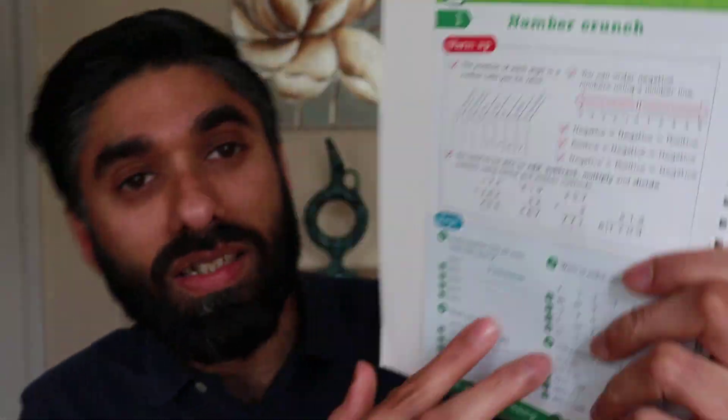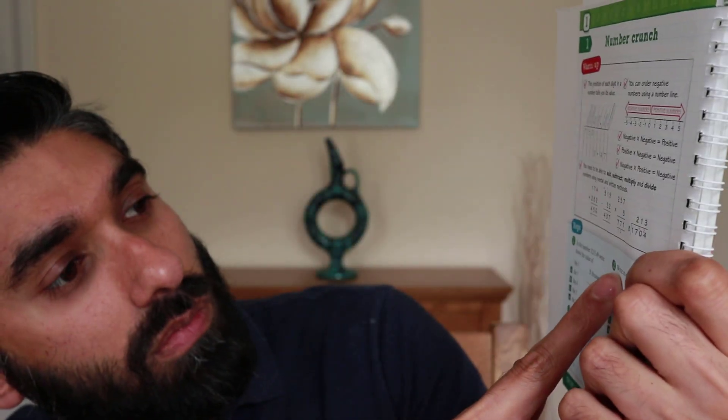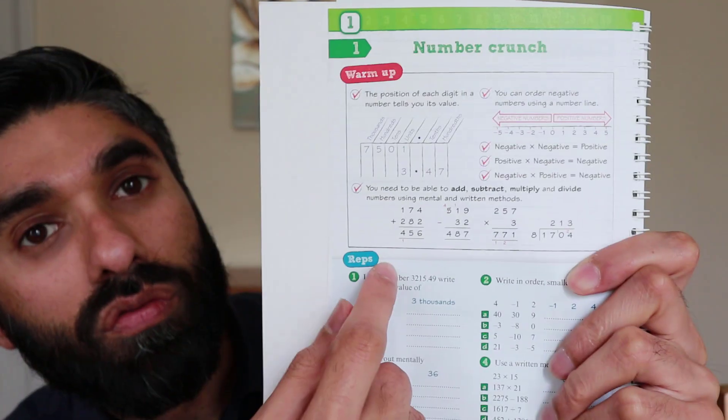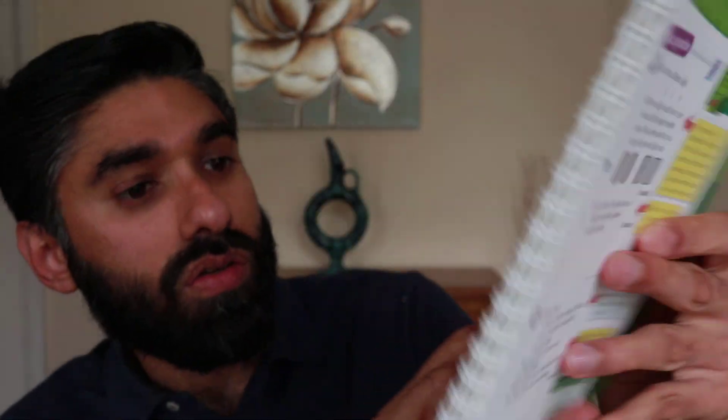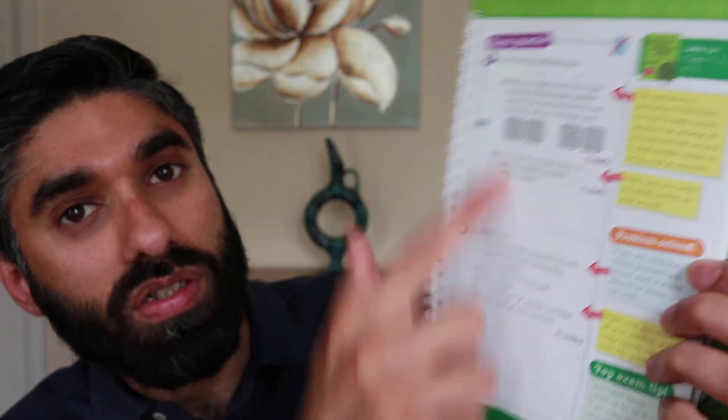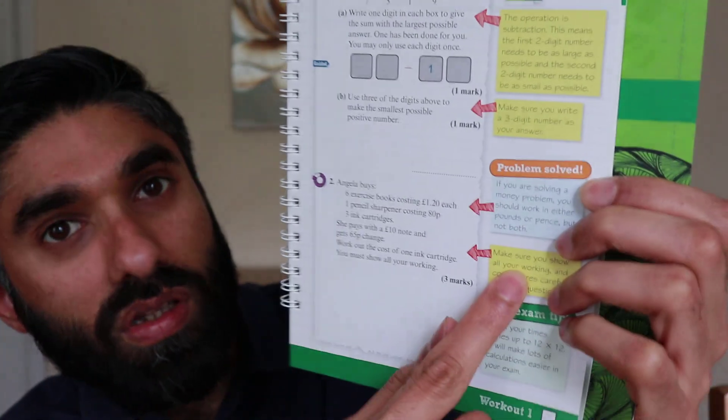The first topic is 'Number Crunch' again — similar layout to the higher one. It gives you information on all the number topics, then practice questions, then exam practice questions. Similarly, it gives you hints on how to complete them and exam tips at the end.